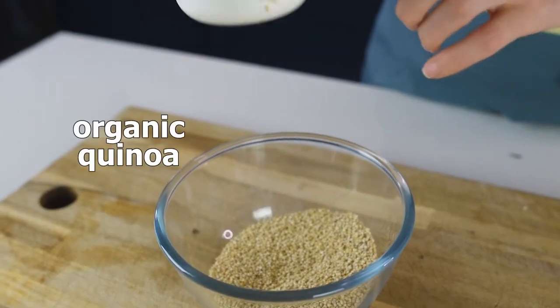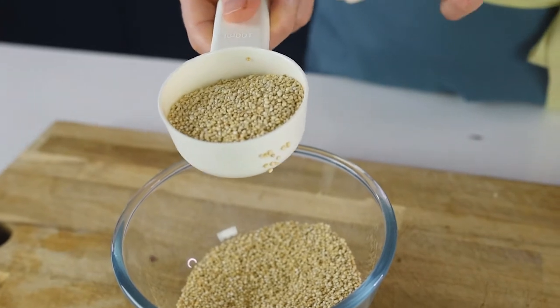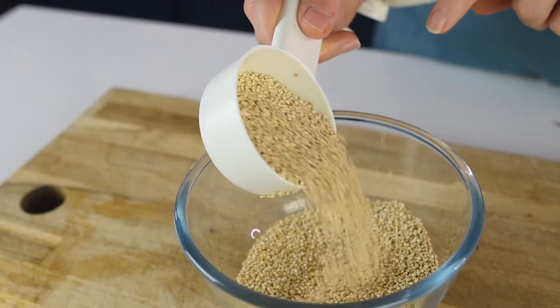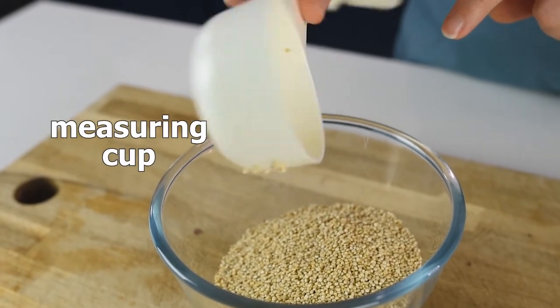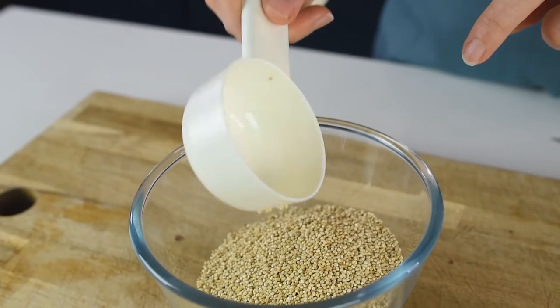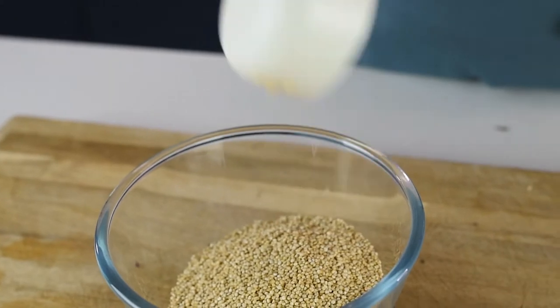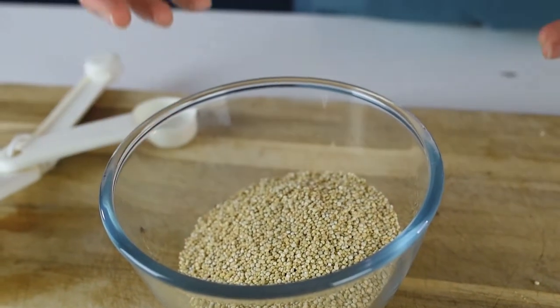For this recipe we will need organic quinoa. I'm using white quinoa, but the measurements are valid for any type of quinoa. Make sure to measure your quinoa with a measuring cup — I have about a half cup measurement here. In this bowl I have about 150 grams of quinoa, which is about a cup.